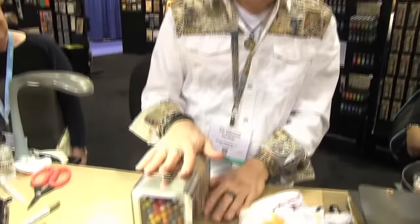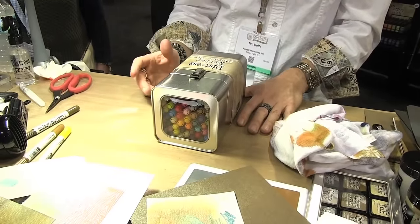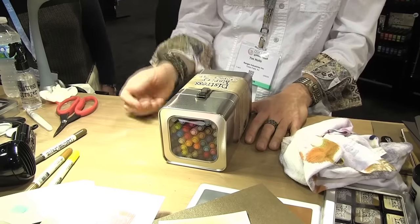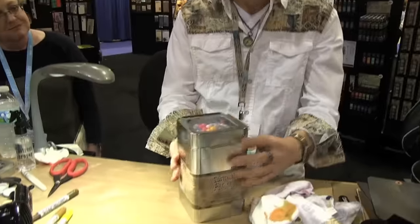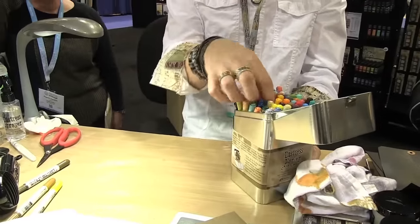So we created the marker storage tin. It does hold 70 markers. There are only 61 colors — there are not new colors coming. I just wanted space to get the markers in and out, maybe add a water brush if you wanted to. It is designed with the window lid, so when you have it on your shelf, you can see what's in it. It is designed so that it can be used upright, because I'm just going to work right out of the can to pick up my colors.